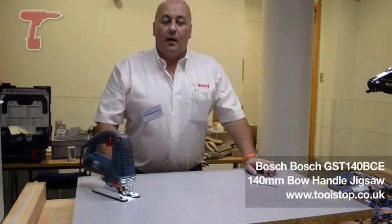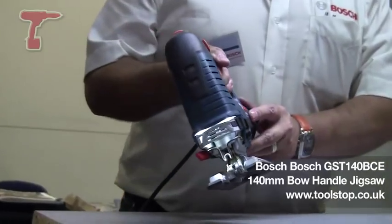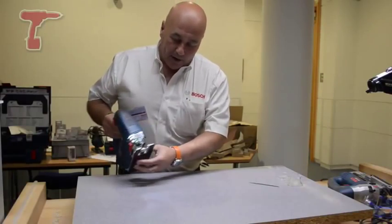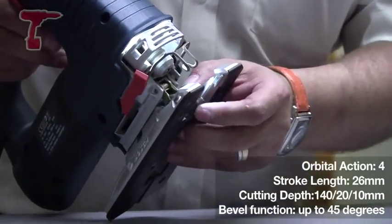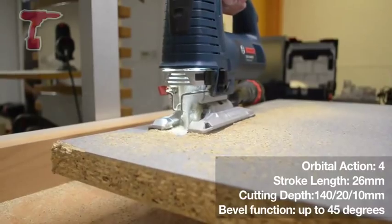My name is Andy King and I'll be talking today about the Bosch GST-134 BCE, the new jigsaw on the market from them. Some major points to bear in mind on this machine itself: it's now got two new roller guide systems which help retain the blade and stop it from drift. This is obviously where it starts to undercut or move away from a line.